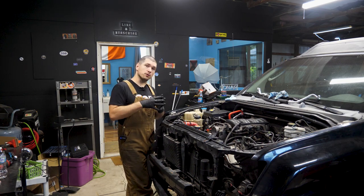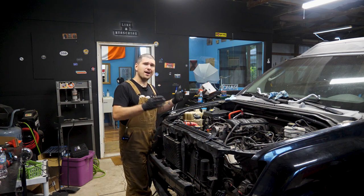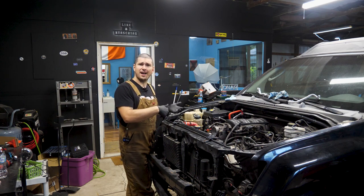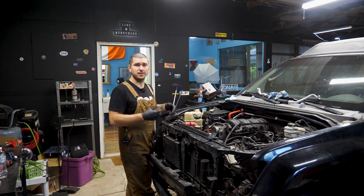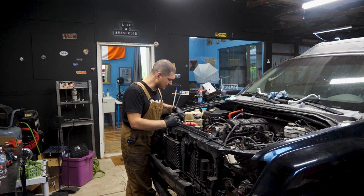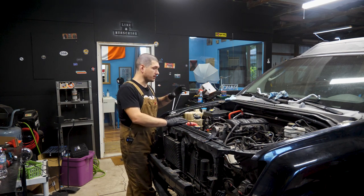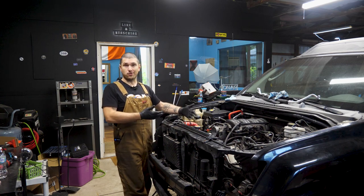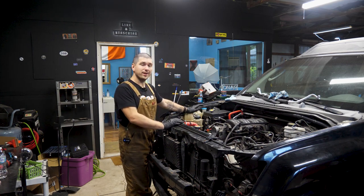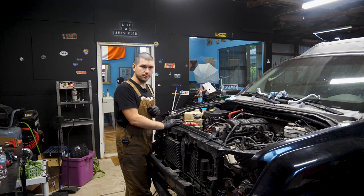The next thing I want to tackle is fluids. To do that, we need to put the power steering pressure sensor in. If you didn't buy a new pressure line from the pump down to the rack, then you probably already have your sensor in. But I bought a new one, so I've got to put that in. Then once we do that, we can start filling up fluids — basically pour in power steering fluid. But when we get to the coolant, we have to do a vacuum fill.